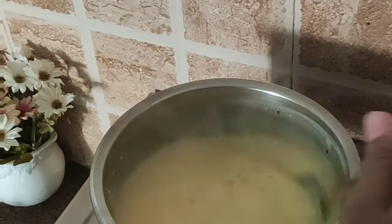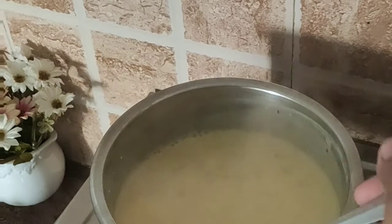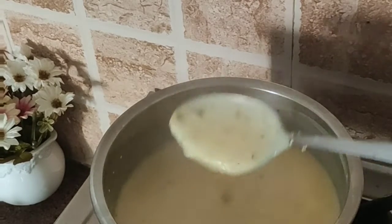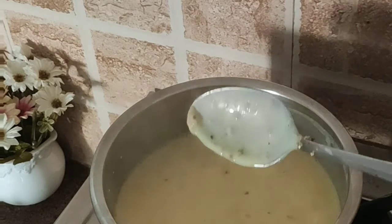Mix it well. The custard milk is ready. Switch off the flame and let it cool down.